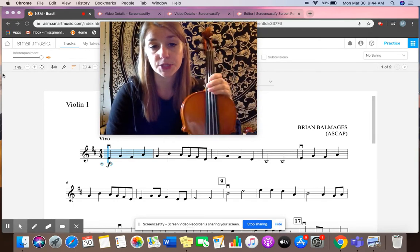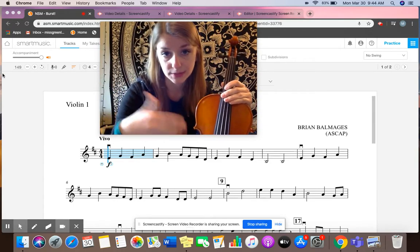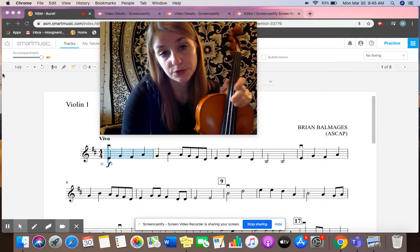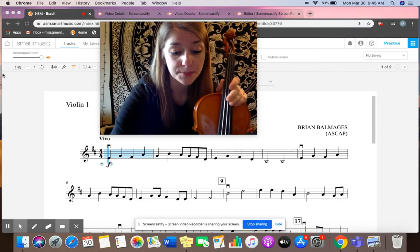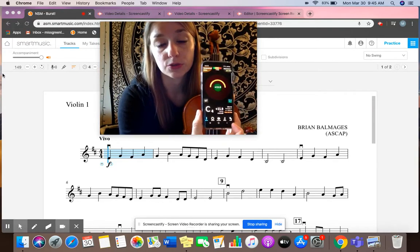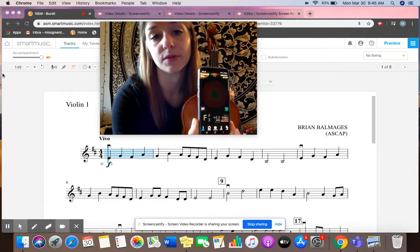The first thing you need to tune your instrument is your instrument, and the second thing you need is a tuner. There's a variety of tuners you can use. There's lots of apps on your phone or an iPad that you can get. I like this one — it's called Tonal Energy and it smiles at you when you're in tune.